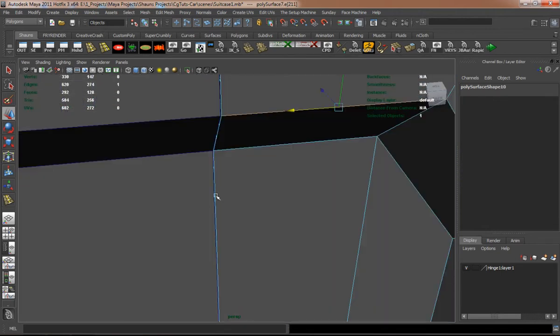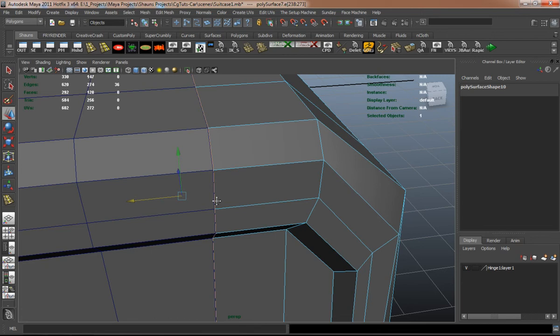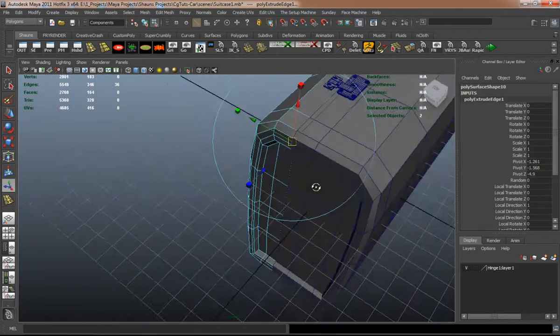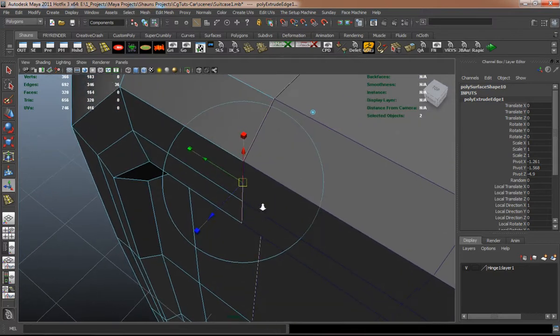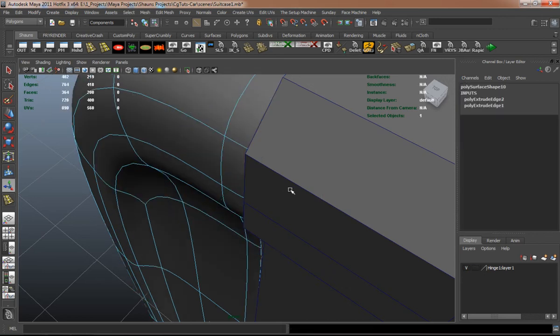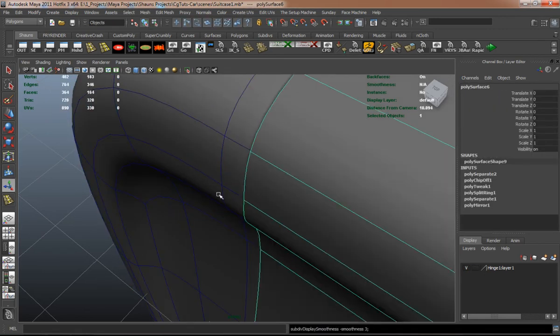We just need to go ahead and scale — or extrude — these edges in and down here. I just want to be careful as I don't want to do too much of a scale in and scale down.